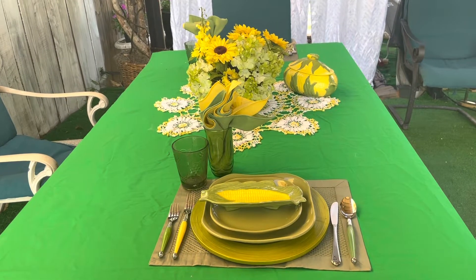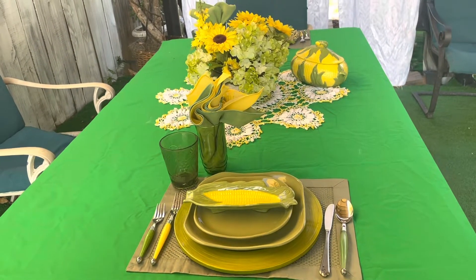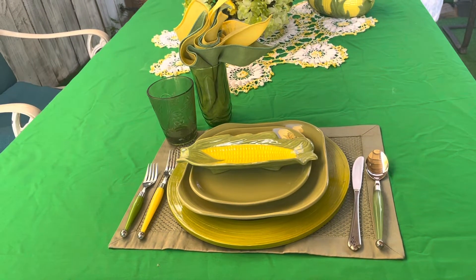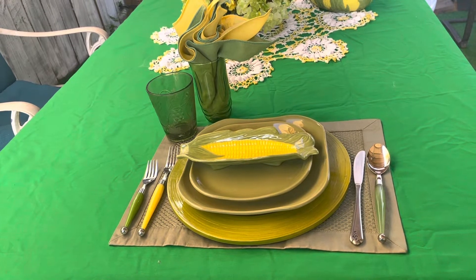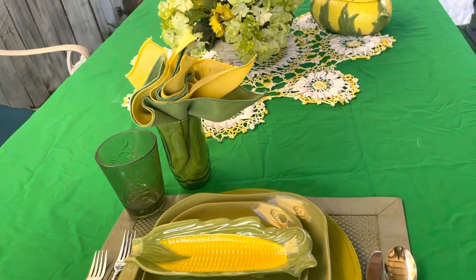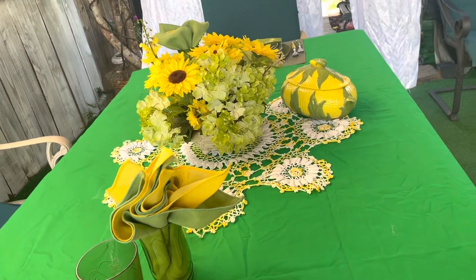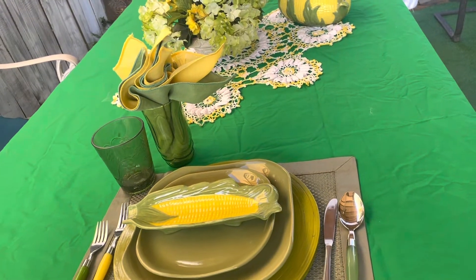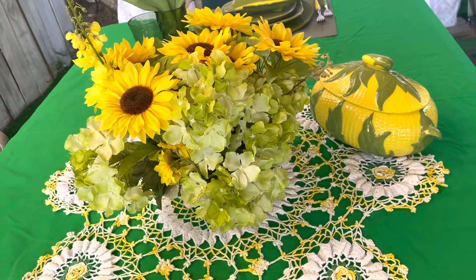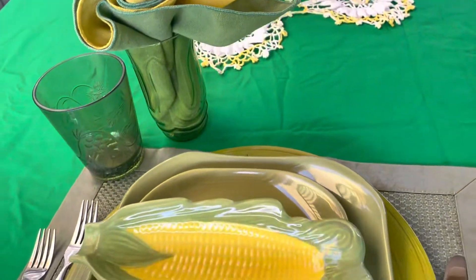Okay, so this is what the table looks like, and as I said the table is set for two. A very nice, quick, easy, simple outdoor table setting. And this is what you would call bringing the indoor out — you know, sometimes we like to bring the outdoor in, but this time it is bringing the indoor out. You will see the wind is blowing the curtains — I am outside underneath my pergola as I mentioned. And right here we have the beautiful hydrangeas and sunflowers, and right here we have a corn bowl, which is the same as what we have on the plate.